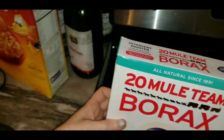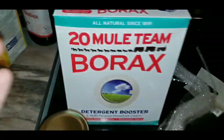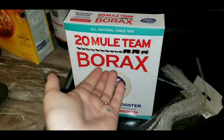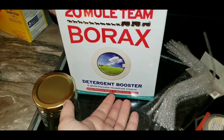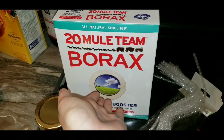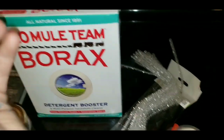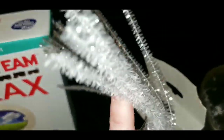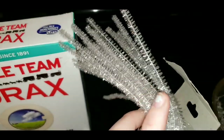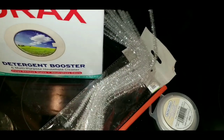I ordered what I thought was one box on Amazon — turns out I got four. It's actually used in detergent. It's very much a household ingredient. Apparently people have been using it since 1891. You're also going to need something for your crystals to adhere to. Most people use pipe cleaners or tinsel stems. You can get them on Amazon or also any craft store.